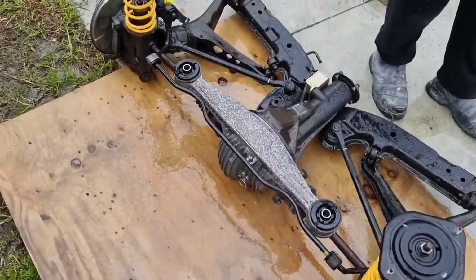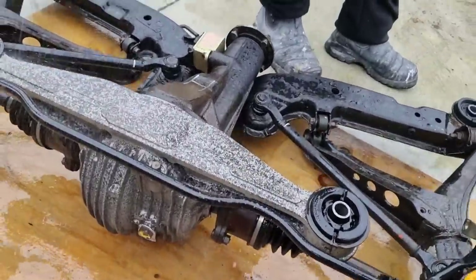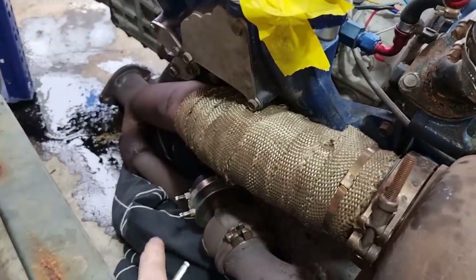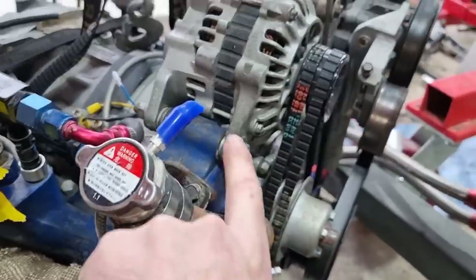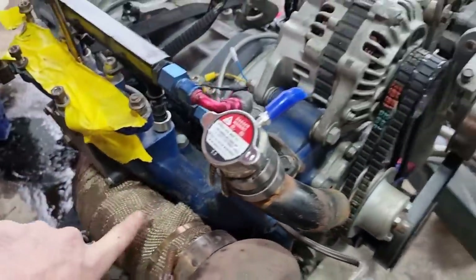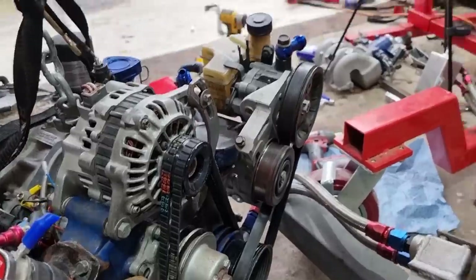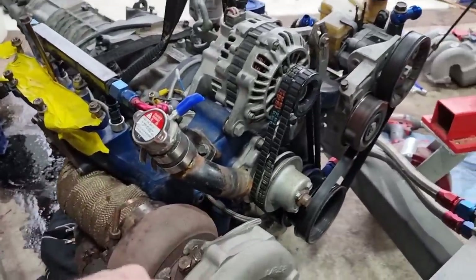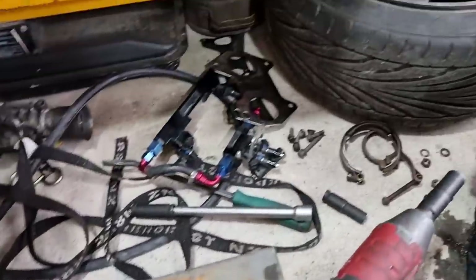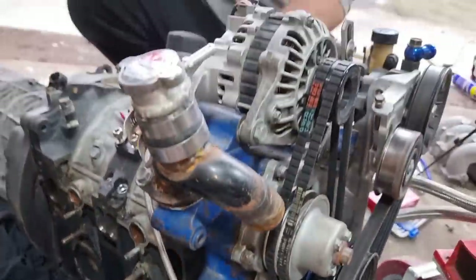I'm going to take this exhaust, this downpipe off, and the wastegate as well, so I can get this manifold off. These few things that are painted blue just look yuck — got the throttle body there as well. I'm going to take all this off, clean it up, and attempt to powder coat it.